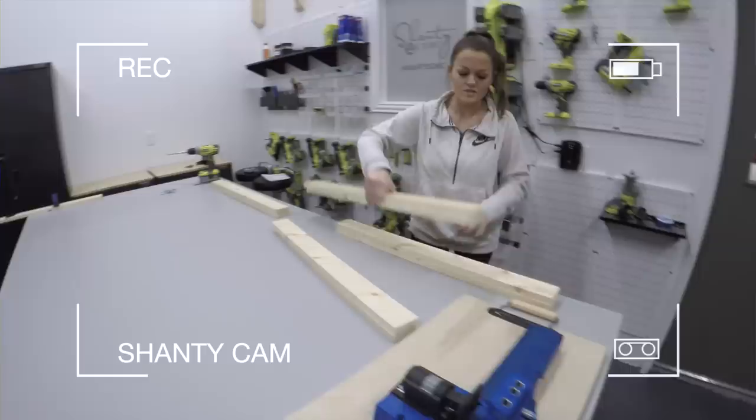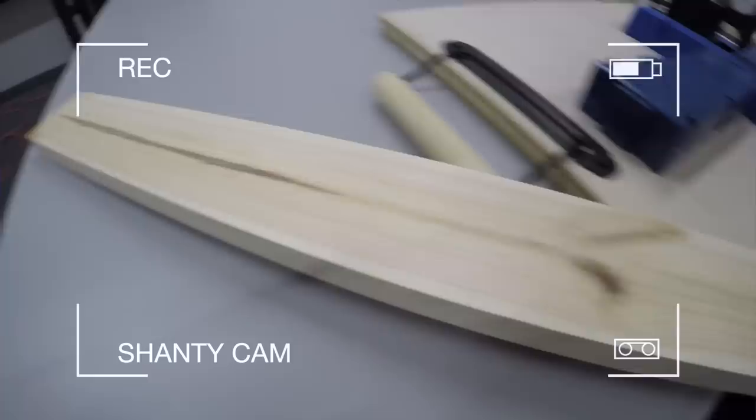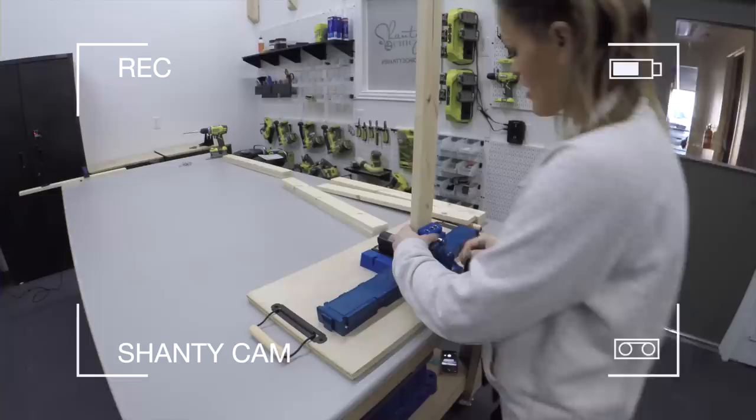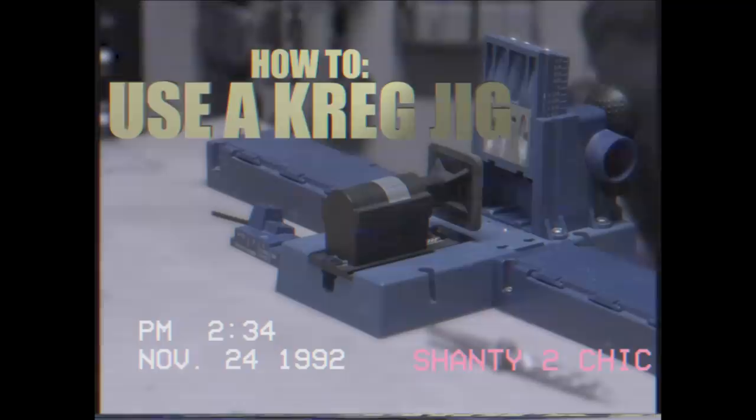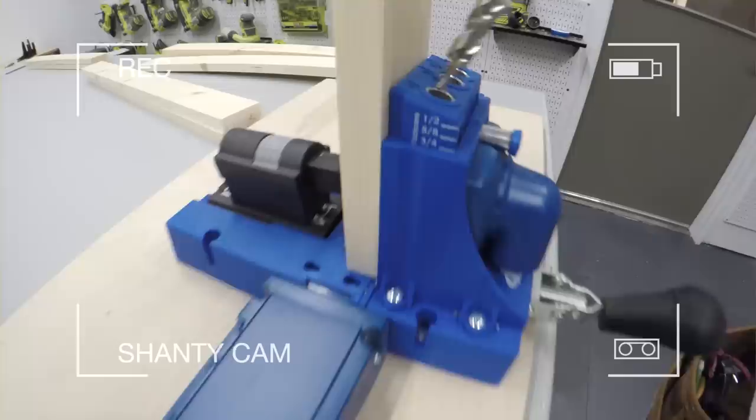We are going to be adding three quarter inch pocket holes into our top and bottom trim pieces. I'm going to pick the side I want to see the least — in this case I'm going to paint it, so we'll hide the pocket holes. I'm locking it in place. If you're wondering how to use a Kreg Jig, we have a video for that and we'll link to it in the description box below. I've got my wood in place, my Kreg Jig set to the right measurement, and I'm just using my drill to add these pocket holes.